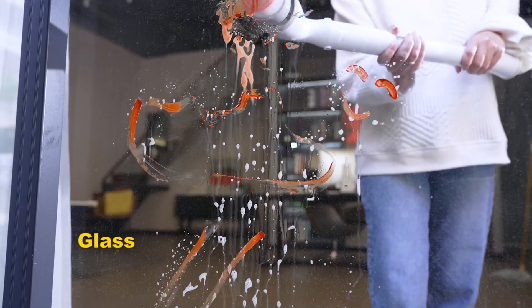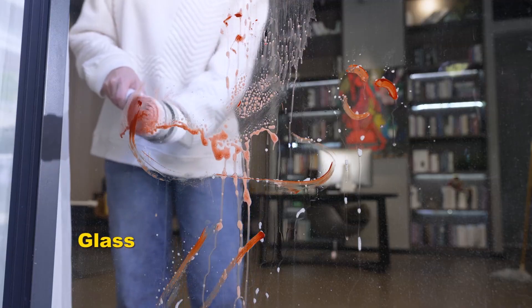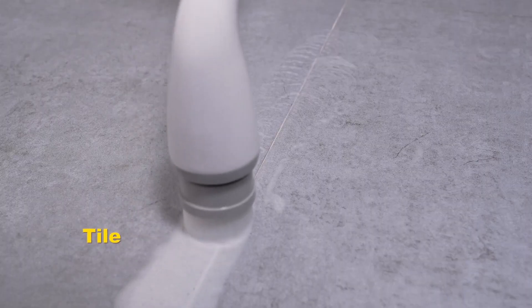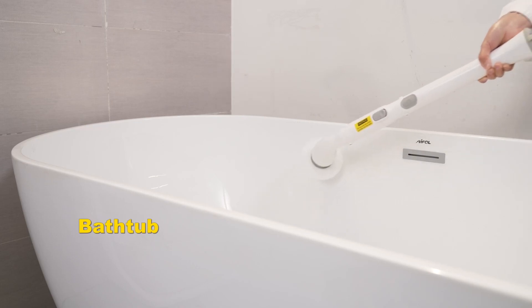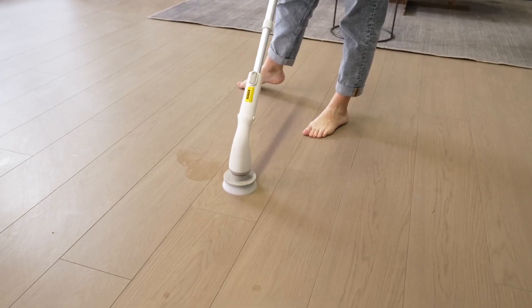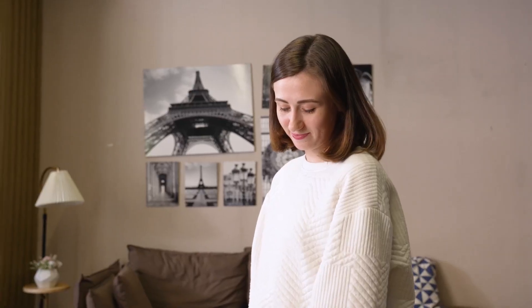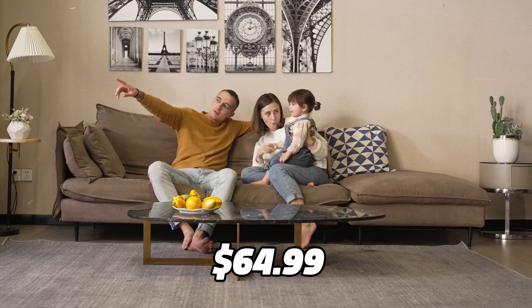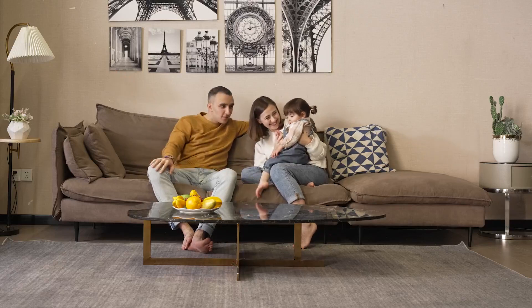And the best part is, it has a detachable and retractable metal extension rod that lets you adjust the length and angle of the scrubber to suit your needs. No more bending or kneeling to reach those hard-to-clean areas. The Labigo Electric Spin Scrubber LA1 Pro is not only powerful and efficient, but also durable and waterproof. It is currently priced at $64.99 on Amazon, which is a great deal for such a high-quality product.